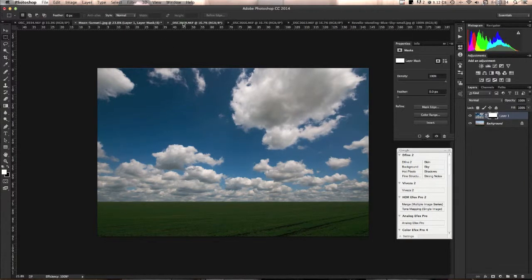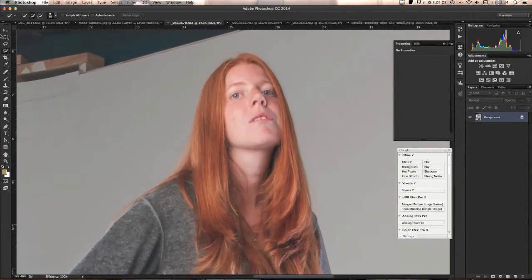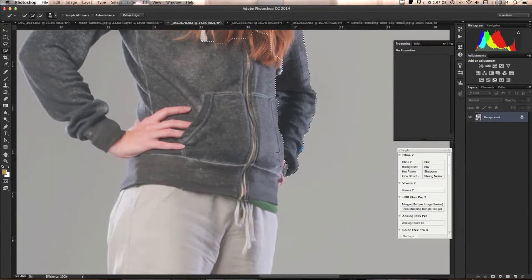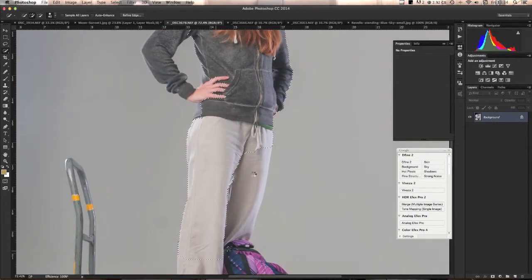Now we get our subjects into place. Starting with the mum, it's going to be easy to cut out. Use the quick selection tool (W). Adjust the size with the right and left bracket keys and just paint what you want to select — it automatically adds to your selection each time. Hold Alt to remove from the selection. I'll do a rough pass first over the basic outline, then fine-tune everything.